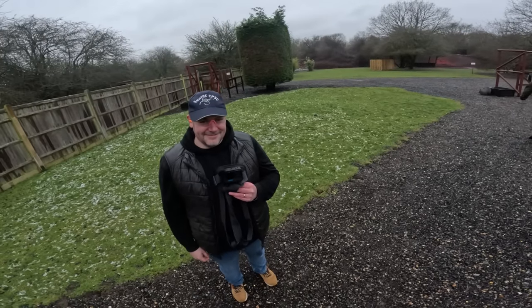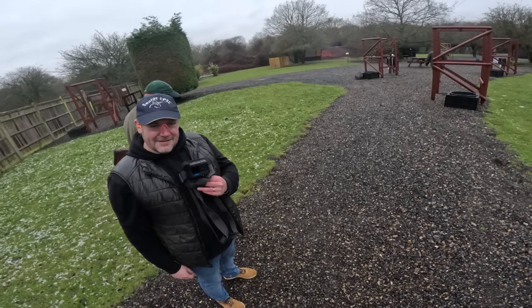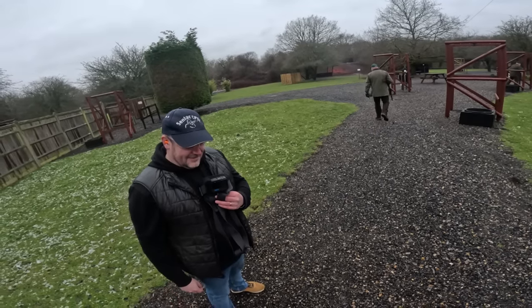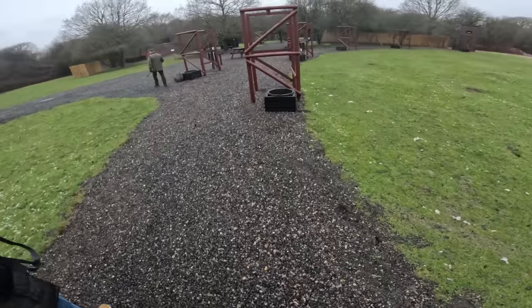We'll just keep the same bet for the next event. But I will point out, you did technically win if we didn't double or nothing. So Will is the unofficial winner of today's video.